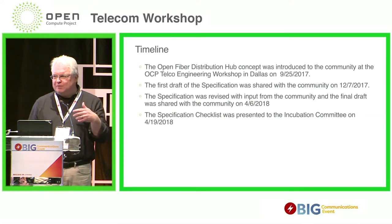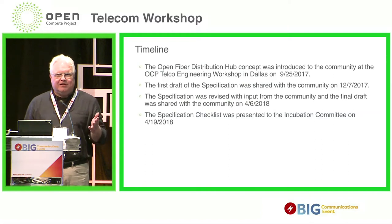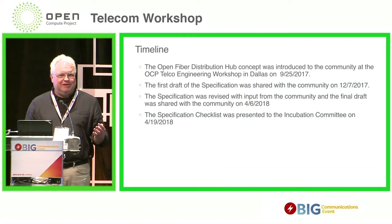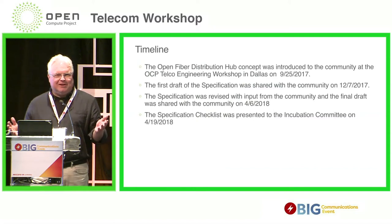I reached out to some people in the industry that I knew and solicited commentary. And then another interesting thing happened — apparently somebody wrote an article in one of the trade publications about this OCP spec, which created an email to AT&T. And I got to talk to somebody about this project that didn't know about it. So there are all kinds of interesting ways that this community can operate and that we can get input.